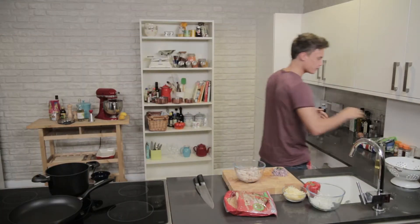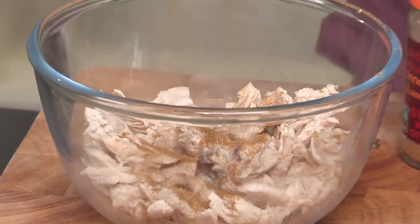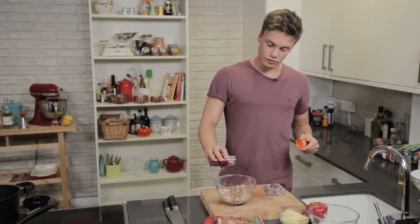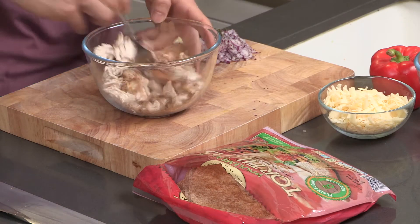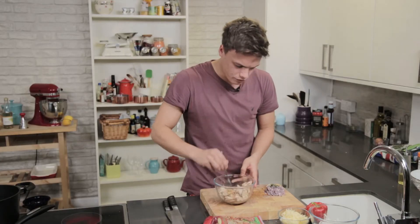First job, we're going to add some cumin to the turkey. Add three tablespoons of cumin and try and get the flavors in there straight away. Two tablespoons of cinnamon, however much chili flakes and chili seeds you want to use. Give that a mix. It's already smelling delicious.